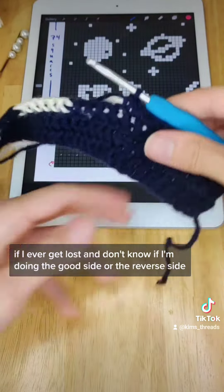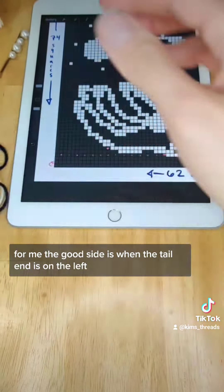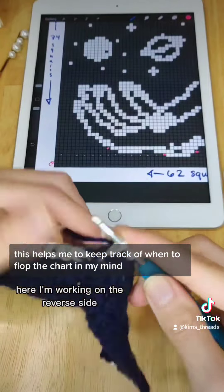If I ever get lost and don't know if I'm doing the good side or the reverse side, I just check what side the tail end is on. For me, the good side is when the tail end is on the left. When I'm doing the reverse side, it will be on the right. This helps me to keep track of when to flop the chart in my mind.